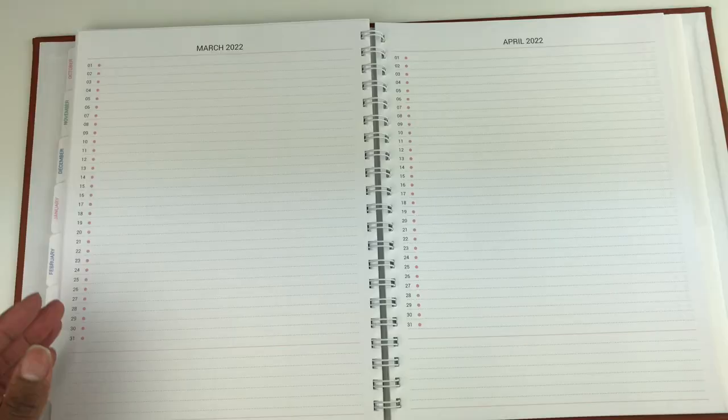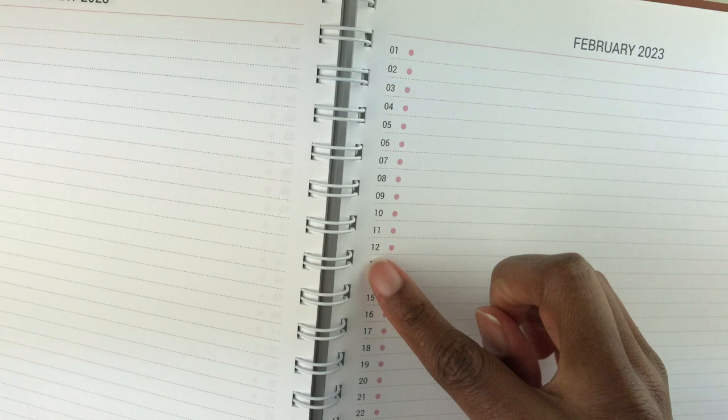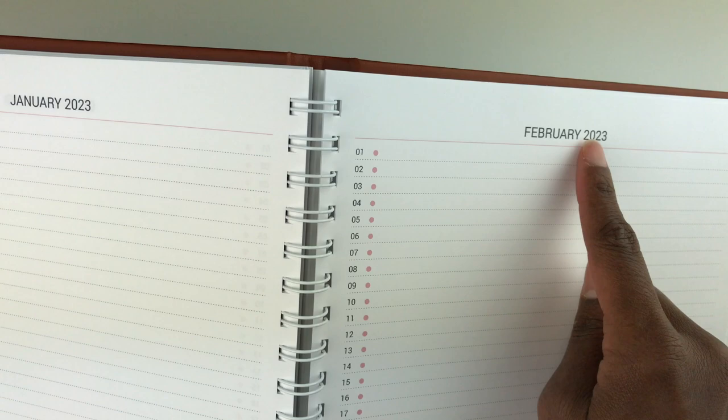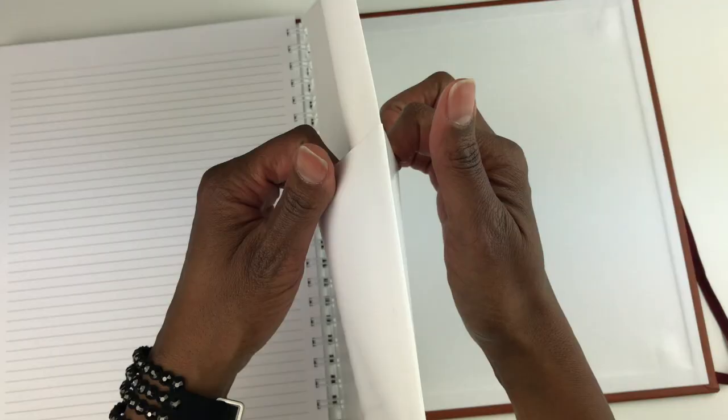I got a tab called 'Future' so that if I get an appointment outside the scope of my current planner I have a place to put it — I can plan out to February 2023. This is a monthly vertical format with days of the week down the side and colored dots I chose myself. I also added some dot grid pages, and lastly I opted for a file folder — a shiny, tear-resistant material with a pocket on the front and one on the back.